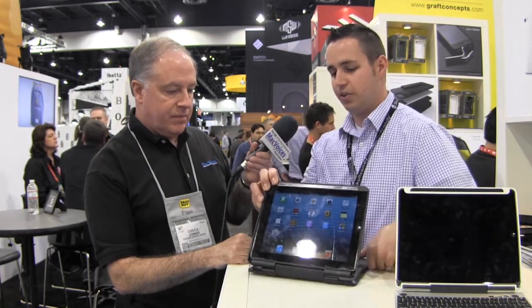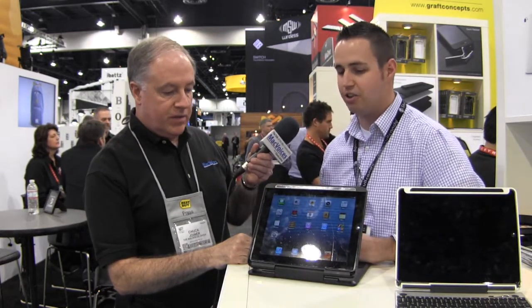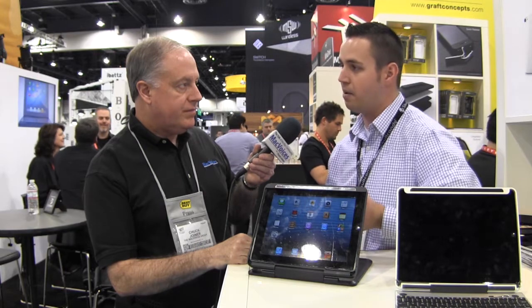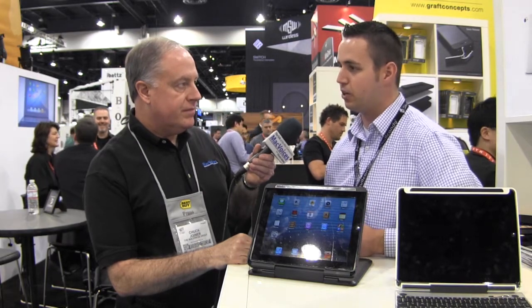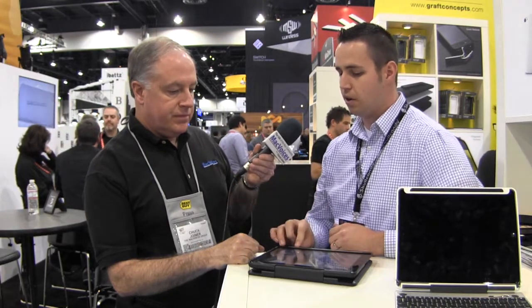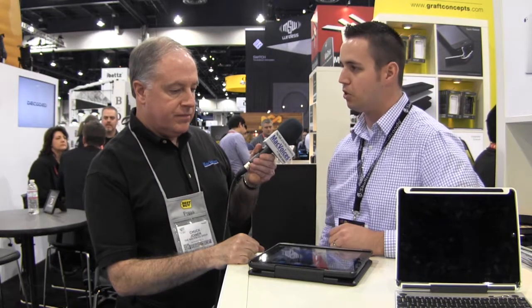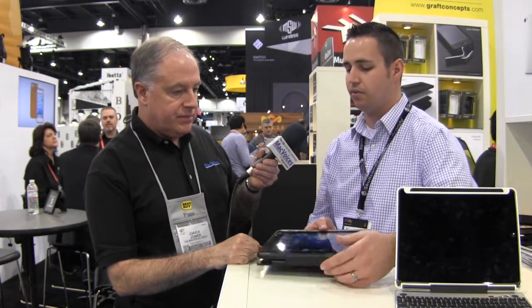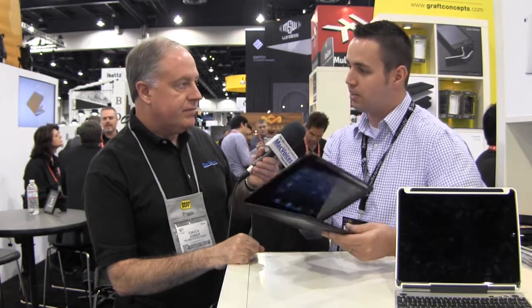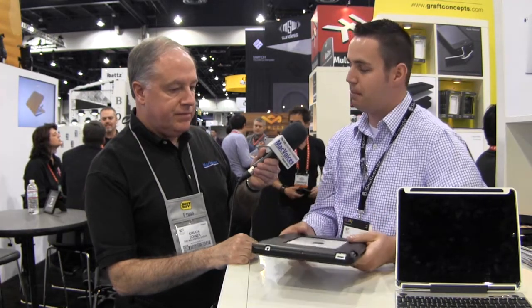The case gets its name — the 360 — from its 360 hinge, which allows you to use it as a stand. You're going to view data, watch movies, surf the web sitting on the couch. You don't have to hold the iPad; it sits on your lap. It's very sturdy — any position you want to put it into, it's going to stay. And if you do want to use it as your native tablet, push it all the way down and you'll have that experience. It's a great case, one that has served a lot of people very well, including myself. I love it. I use my iPad all the time.